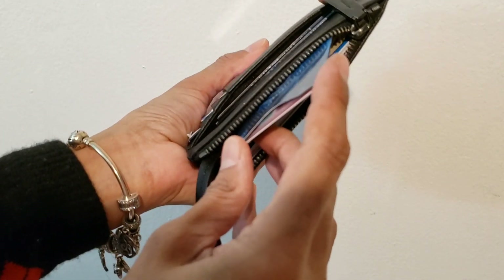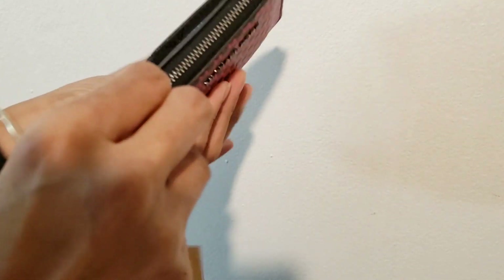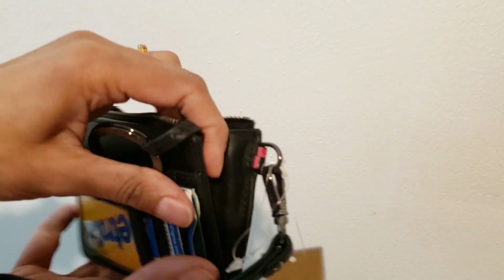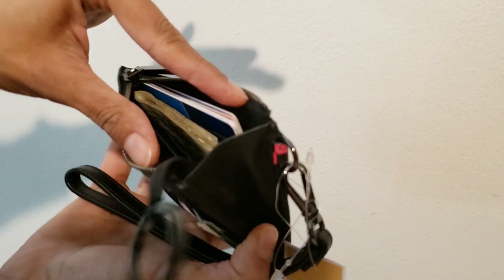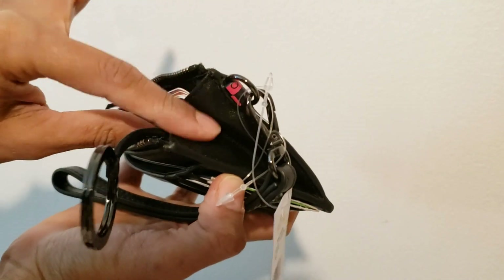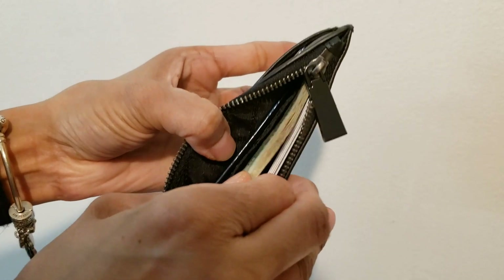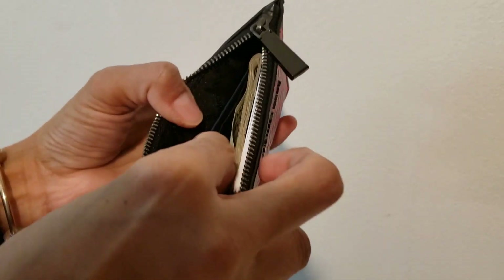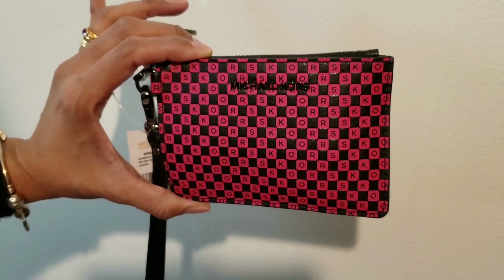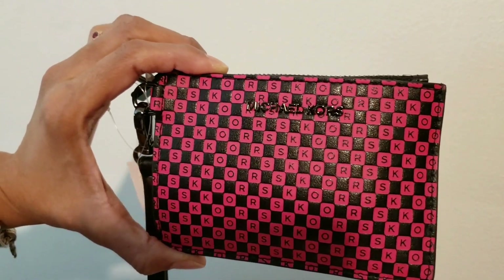To take a card out from inside, you put the corner in and slide it — it's okay because it's wider on this side. They gave extra opening here so it's easy to put things in and out. If you want to take out cash it will be a struggle, but cards are fine. I got it for $20, originally $68, and right now it's on sale for $30. I hope you like this review — thank you, have a good day, bye!